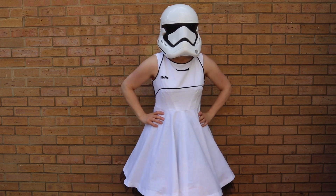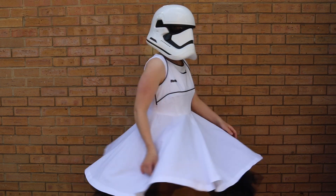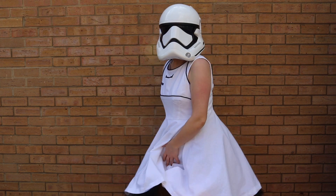The Simplicity pattern has this as one whole piece for the bodice, but I thought to make it a bit more Star Wars-y, that's when I'd add that, and it just pops out a bit more.